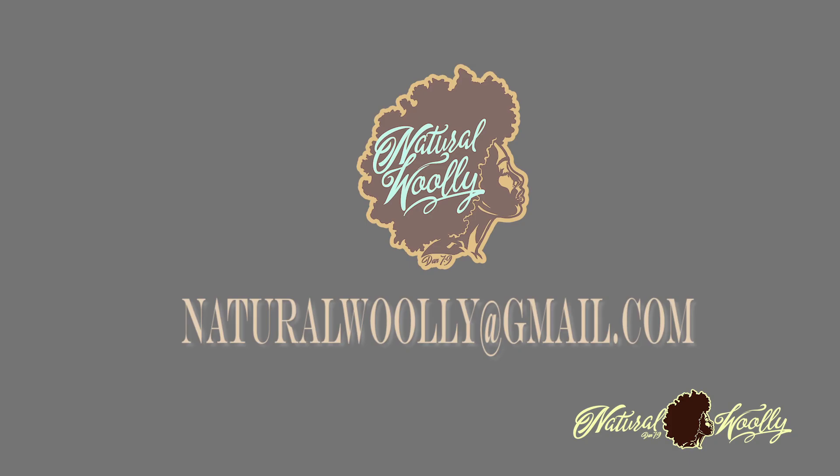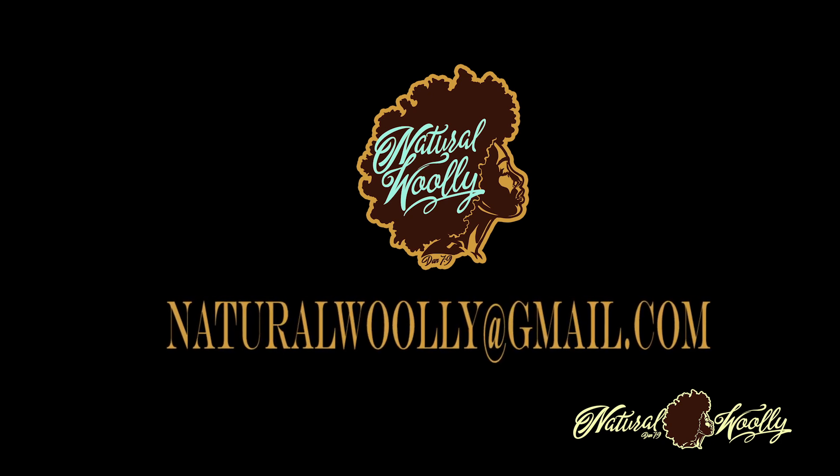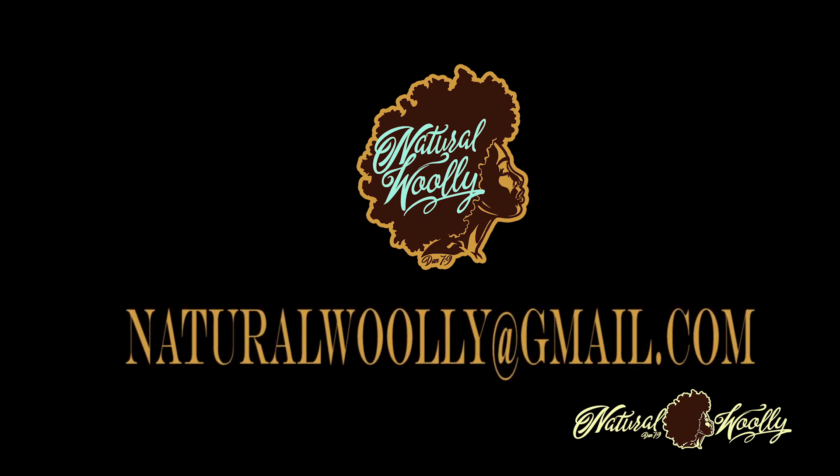A towel to place around your neck and to frequently wipe your hands, because this process gets a little messy. Remember, if you have any questions, contact us at naturalwoolie@gmail.com. Now, on to the steps. Enjoy!